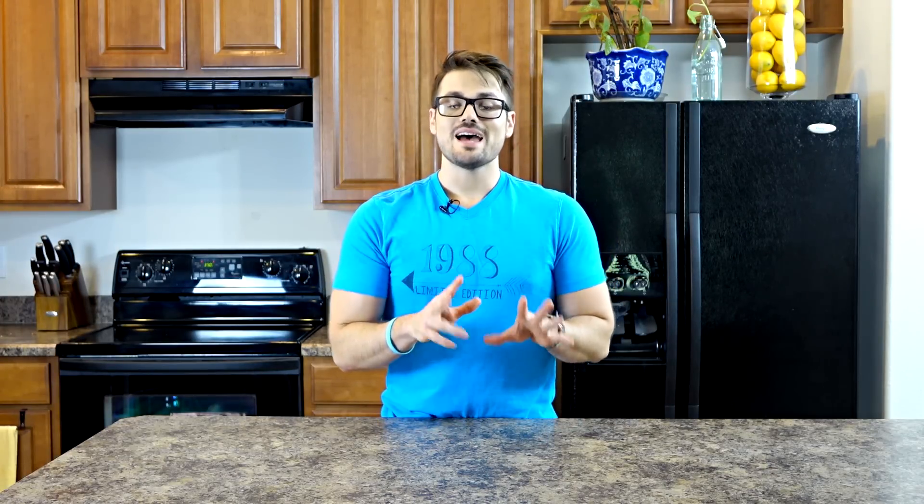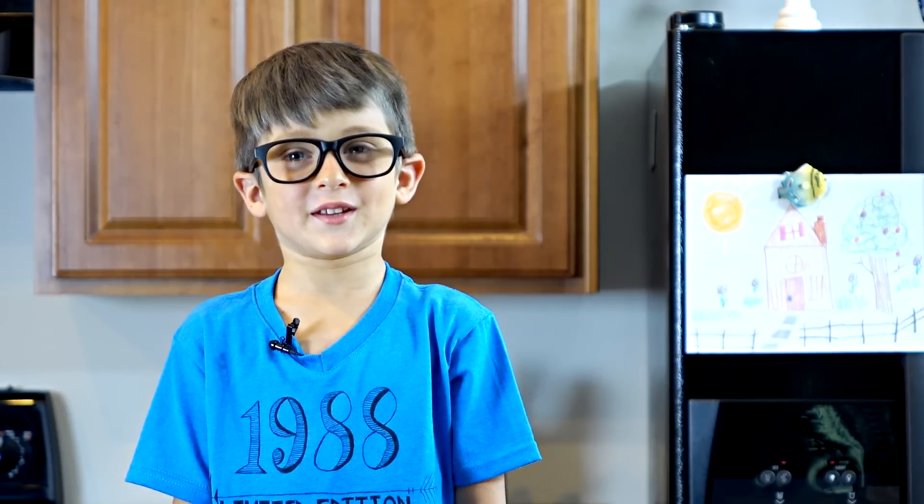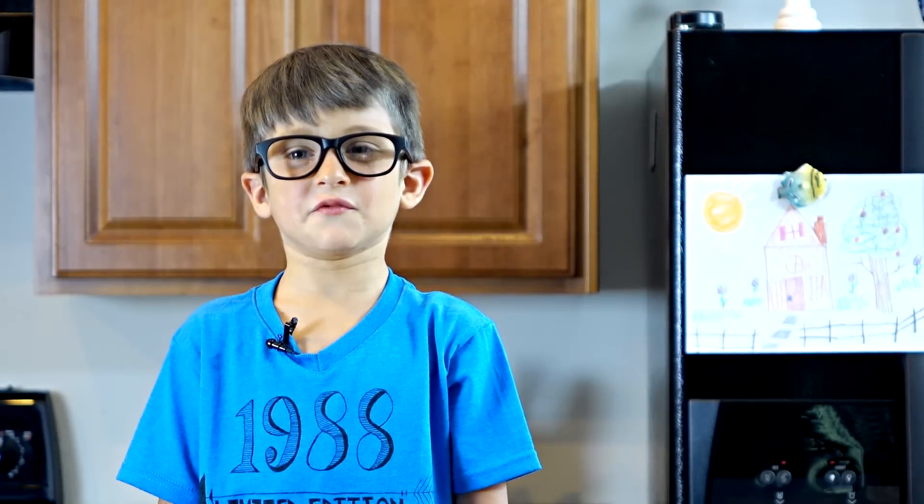Hello and welcome back to another edition of Delectably Different in the Kitchen. Today we're going to be making one of my top two ranked recipes on my blog. It's really special to me because it's actually a recipe I took from my childhood, revamped it and made it a little healthier. Today we're going to be making peanut butter banana cake — it's vegan and gluten free.